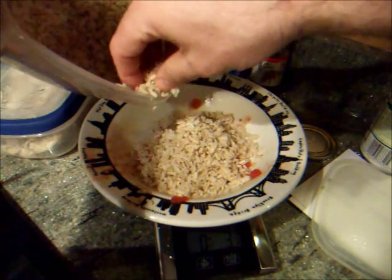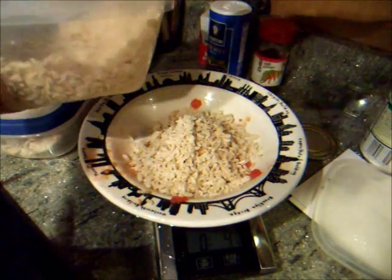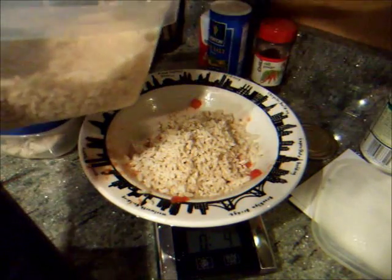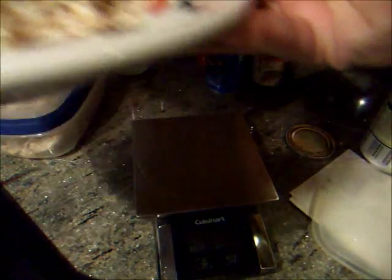It's nice to have all these things made in advance. Here's three and three quarters... four and an eighth... four and a quarter is a little much. There's four. Good. I'm going to set this aside because I'm going to put the rice in last.